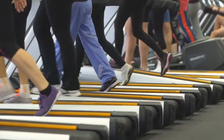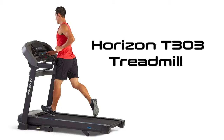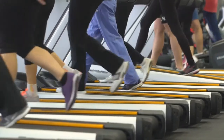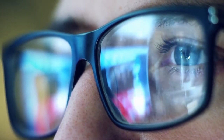Hey, this is Alex from FitCoach and welcome to our review of the Horizon T303 Treadmill. You'll find the links to the product in the description, and you can use the links to check the latest prices and other user reviews. Make sure to watch until the end of the video to know our final verdict on whether this treadmill is worth it.